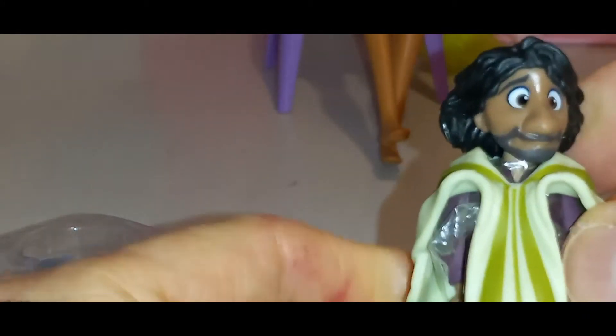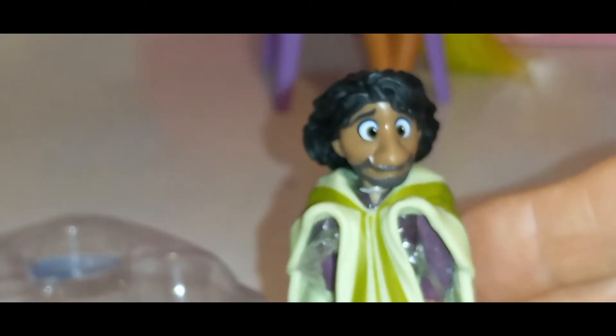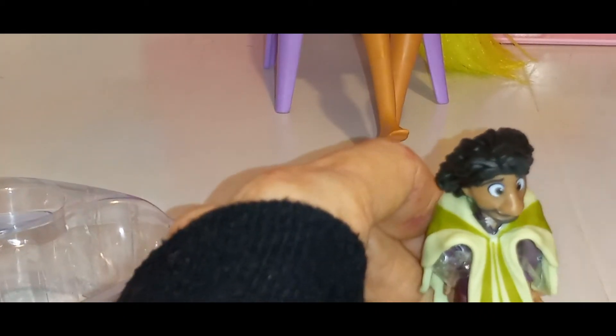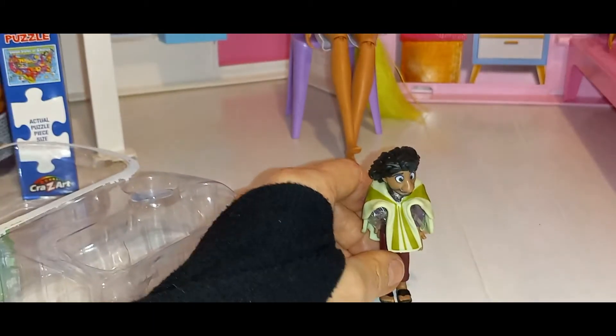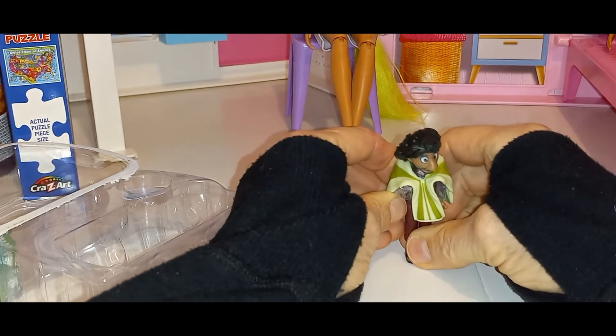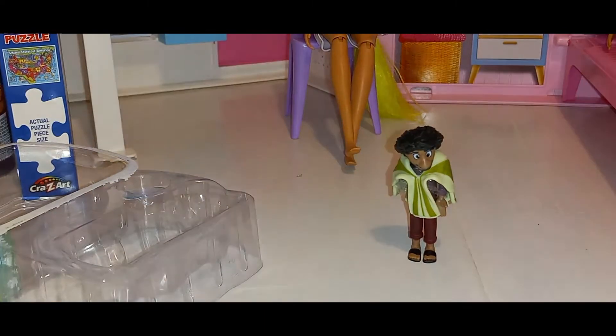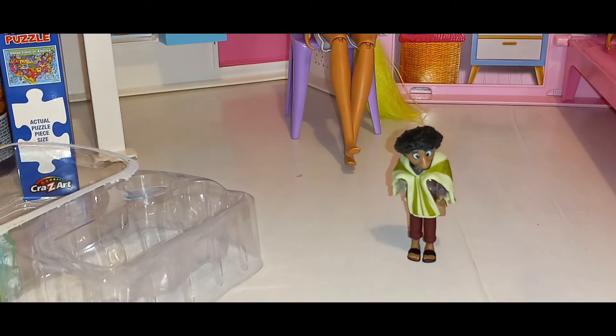I can't remember how much it was. I'm pretty sure it was under $5 at Target. So that's my video. And when I get some more figures — let's see if he stands by himself. No. Maybe he doesn't stand by himself. Let's see. There he is. So he can stand up by himself.